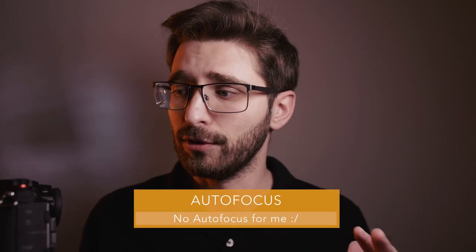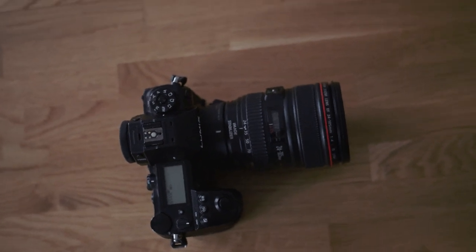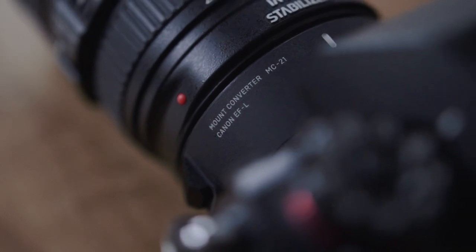When it comes to autofocus, I sadly can't report much since I don't have native glass and use the Sigma MC21 converter to adapt my EF full-frame glass. This adapter only gives me single-shot autofocus and it doesn't work very well — it hunts a lot and misses focus quite often. I stick to manual shooting, so if you're a manual shooter like me, you won't have that headache.